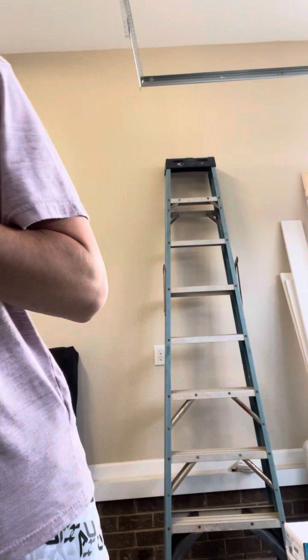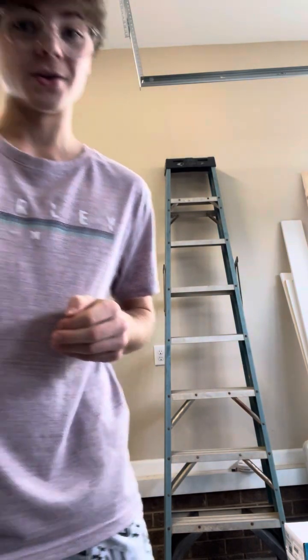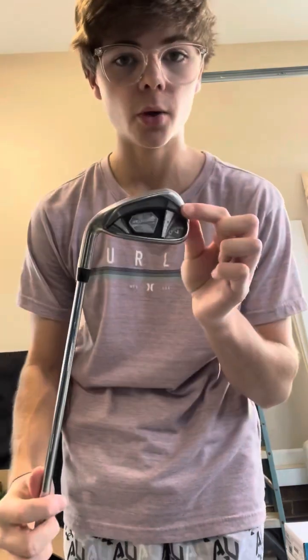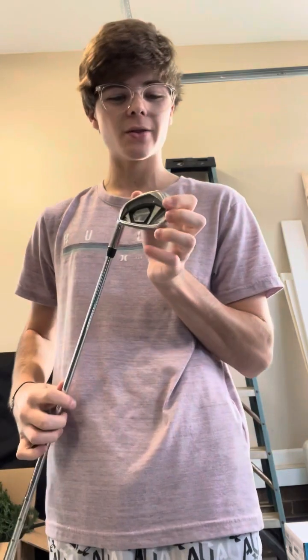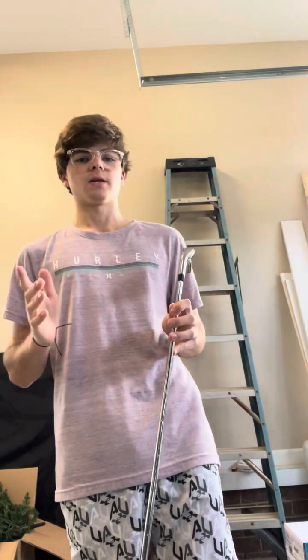Next I'm going to be talking about my irons. I'll start with my 5-iron because I've got a great story for this one. My irons are Callaway Rogues. I got these like two Christmases ago. This is my first iron set and I love them. I'm hoping to get TaylorMade P770s in the future.